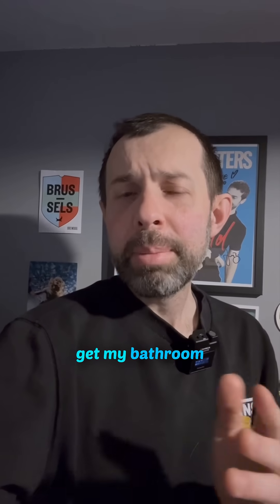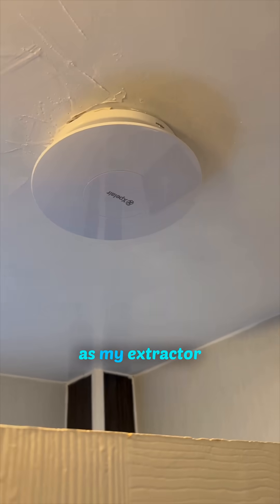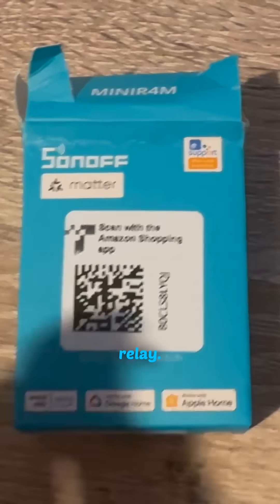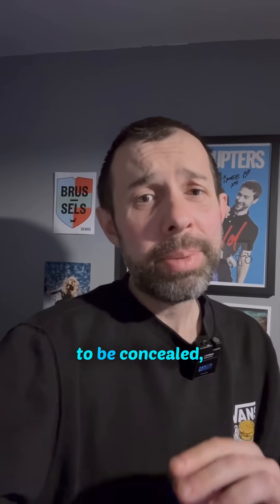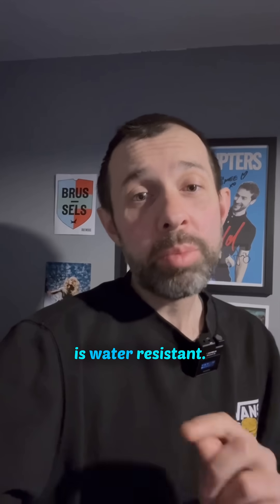I recently had to get my bathroom fan done and I think I've found a perfect way of doing this. The light is still on the same circuit as my extractor fan, but I got the electrician to put in a Sonoff mini relay. This relay switch is Matter compatible and only costs about £20, and it basically acts as a go-between between the fan and the fan's power — sort of like having an extra light switch. It's not water resistant out of the box so it needed to be concealed, but my electrician was clever and popped it in the light fitting, which is water resistant.